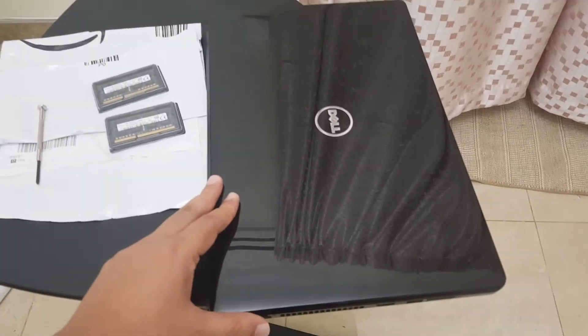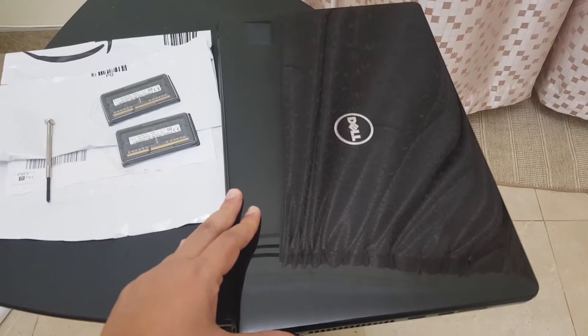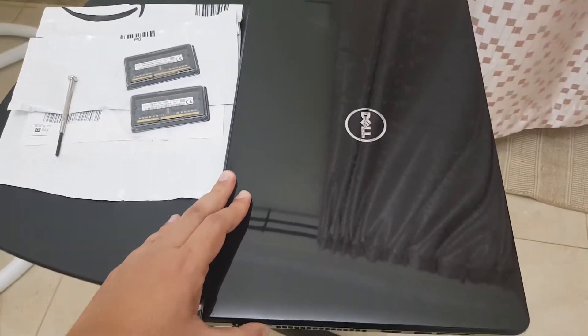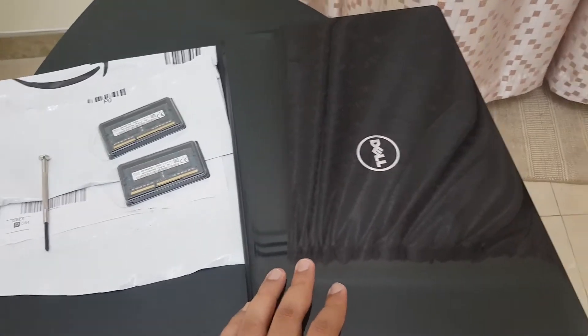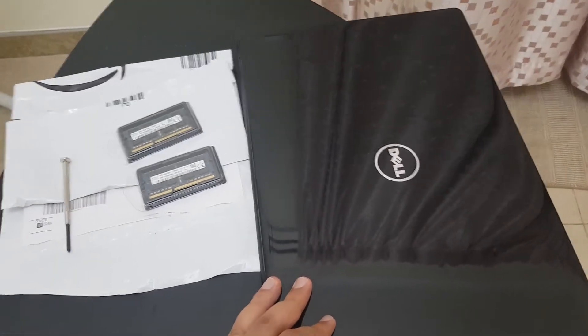It's Core i7. The model number is Inspiron 15 and further details are 5559. It's i7 — quite an old one, not the latest one. But anyway, that's the reason why I need to upgrade my RAMs.